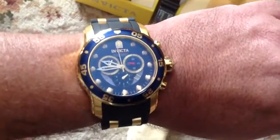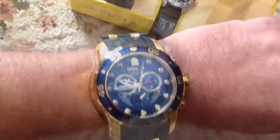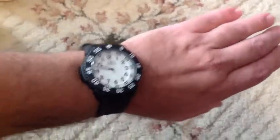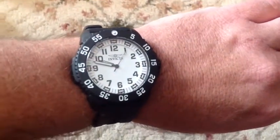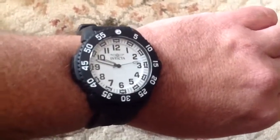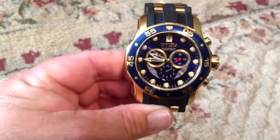This is the Pro Diver 0432 — still a fairly large watch on my hand, but it doesn't look too bad. Big numbers, of course. Being an older guy, big numbers on the watch is a good thing as your eyes tend to go. Let's do a close-up of the Pro Diver 6983.